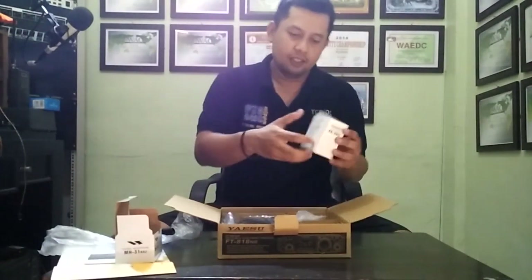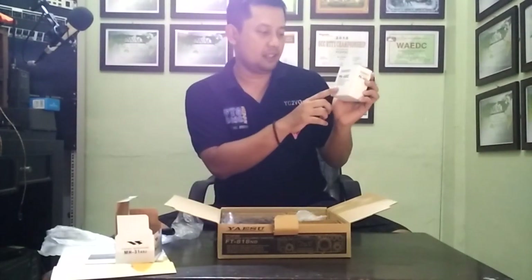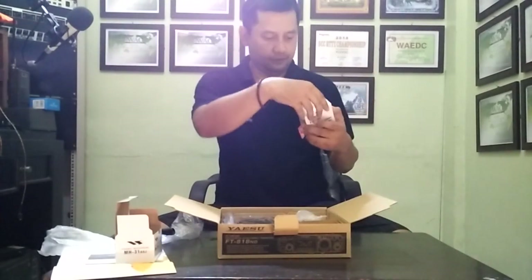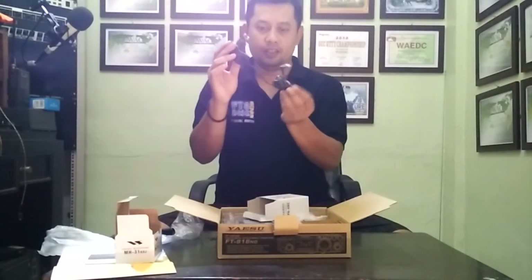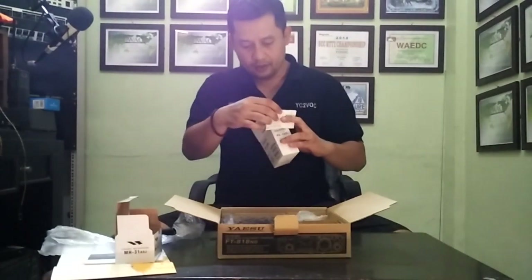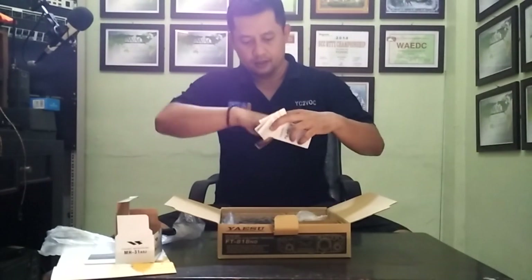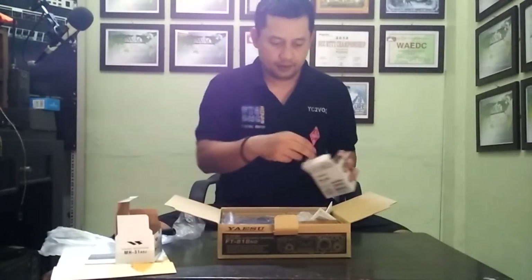Next, you got a Yaesu PA-48C — it's an AC adapter. And like a pin for a strap.